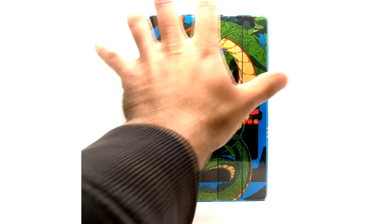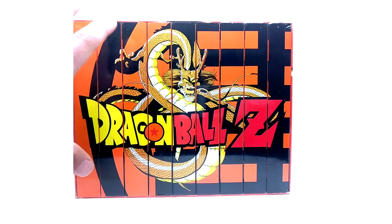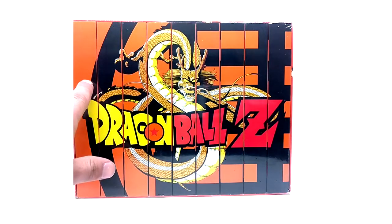Now we're going to be covering the DBZ version. Here we have the Dragon Ball Z FYE box set — I'm going to clarify this is number two, the 30th anniversary FYE box set for Dragon Ball Z. The company FYE actually released another box set about six to eight years ago, and it's noticeably different. The original FYE box set comes with its own exclusive box with its own exclusive artwork.